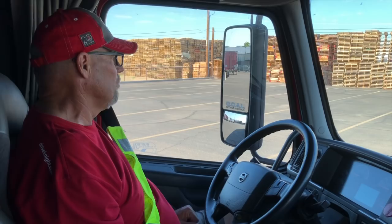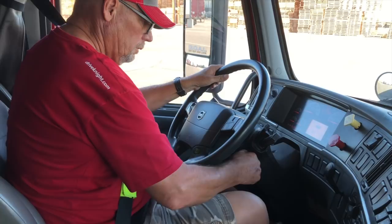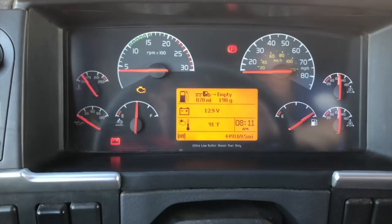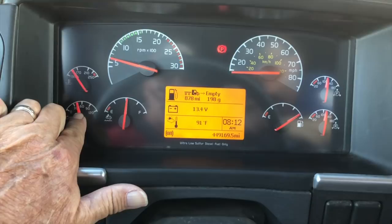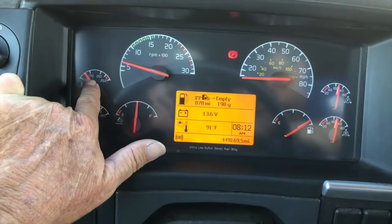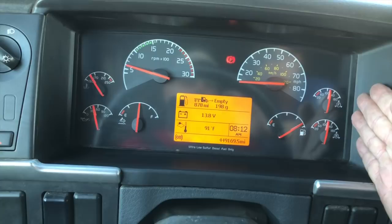Next I'm going to do a safe start. My foot is all the way down on the clutch, my shifter is in neutral, and my brakes are pulled. My ABS lights came on and went off. My oil pressure is on the rise and adequate for this truck. My temperature gauge is on the rise and adequate, between 170 and 200. My voltage is between 12 and 14 — mine is at 13.8. My air pressure is adequate for this truck, which is 120 to 140.